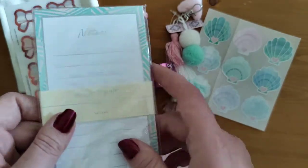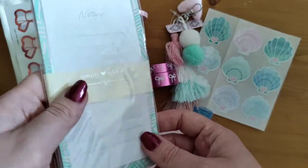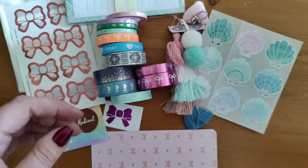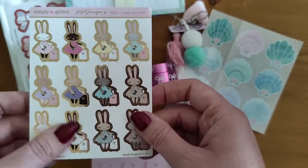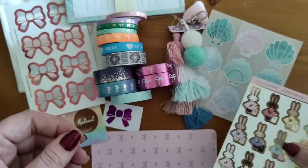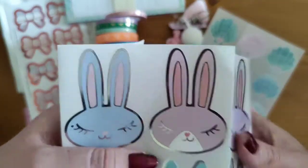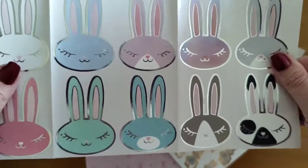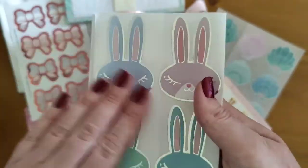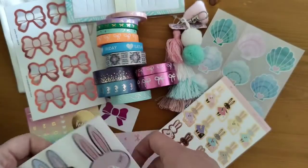You've got a notepad with holo foiling — I do love holo foiling. Even the lines are foiled, it's just gorgeous. It's also got a magnet on the back so you can stick it to your fridge — really nice. You've got a few more sticker sheets too — look at that, Juniper with a suitcase. I haven't got any holidays booked this year but maybe next year. And some nice Juniper head seals — I've already got ones with her wearing glasses from the sticker grab bag, so it's nice to get a variation. These are more pastel with silver foiling.